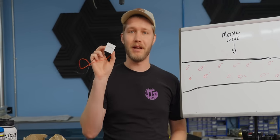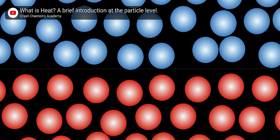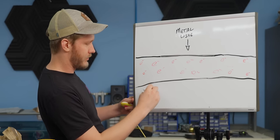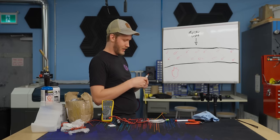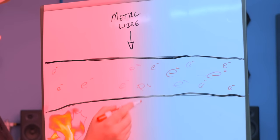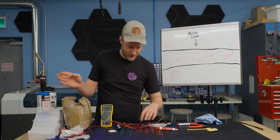Thermoelectric coolers, also known as TECs and Peltier modules, work in a surprisingly simple way. Heat is just how much energy the particles have, and the more you heat them up, the more they start moving around. This has some very interesting implications for when you heat up a wire — the electrons on the hot side start moving around and spread out, drifting over to the colder side, and this creates a voltage. We can also see this by heating up a thermocouple.